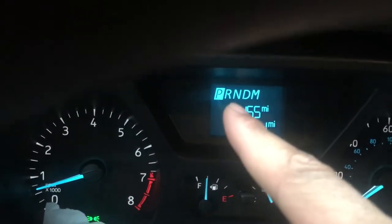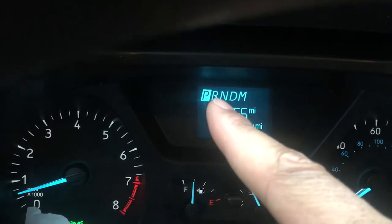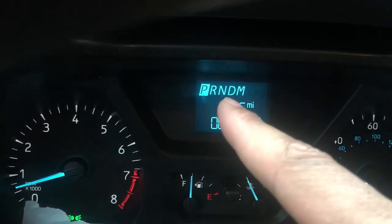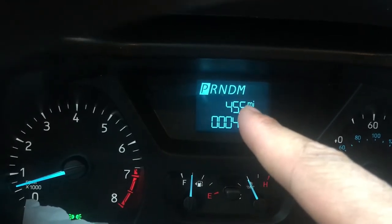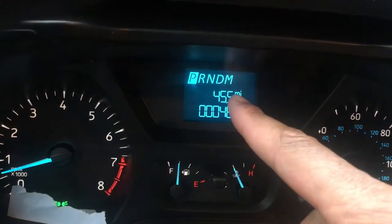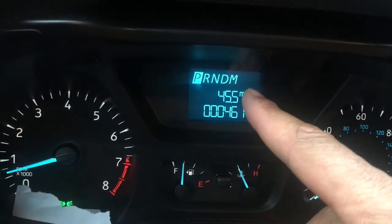this is important right here. This right here shows you what gear the vehicle is in. You have park, reverse, neutral, drive, and then you have manual. Manual I will go over later. You see right here it has the manual thing right there, so we'll go over that later in another video.